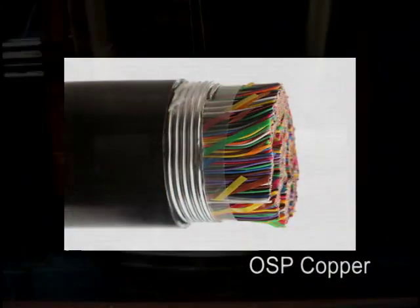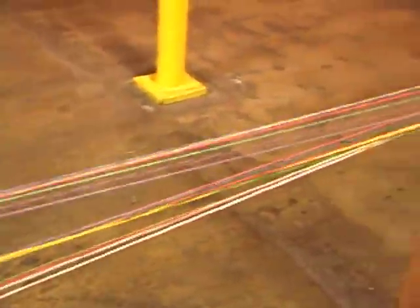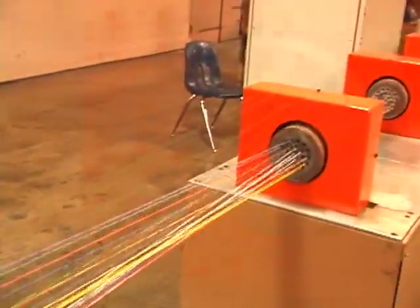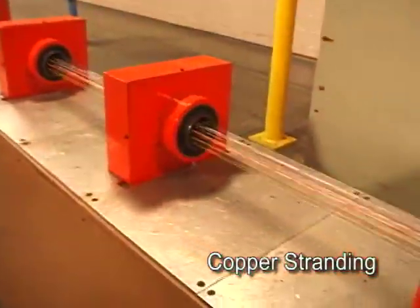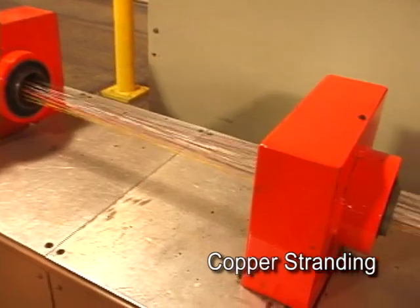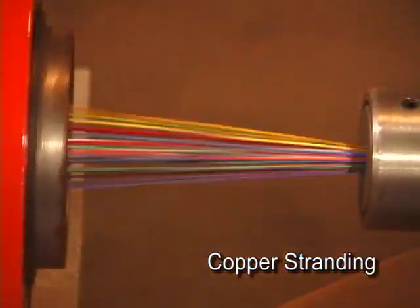In the twisting operation shown here, 25 pairs of wires are twisted simultaneously, each with a different twist length. The multiple twisting pairs are then combined to form the cable unit in the next process called stranding. Here you can see how the pairs are fed through multiple faceplates to carefully control pair position as the wires are stranded or twisted to form the cable unit.